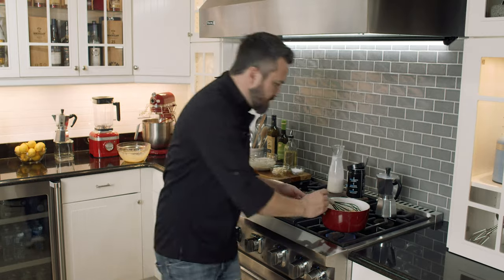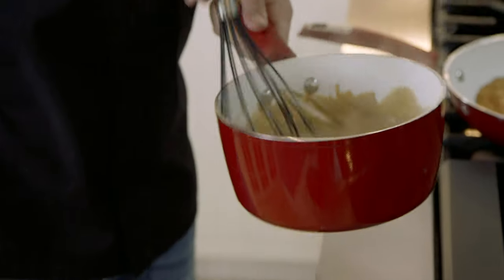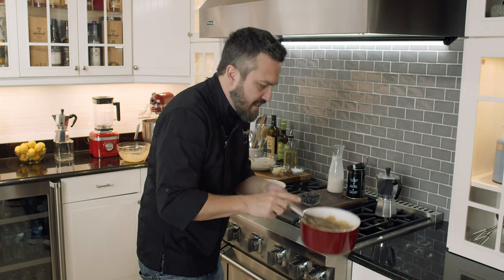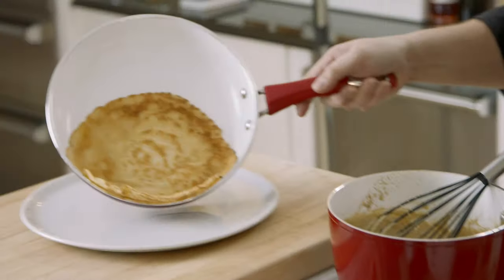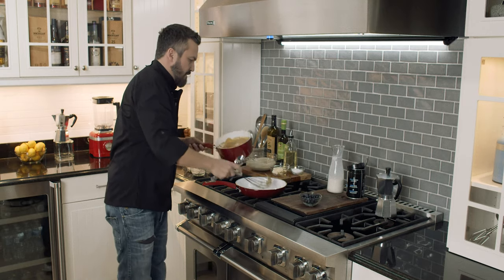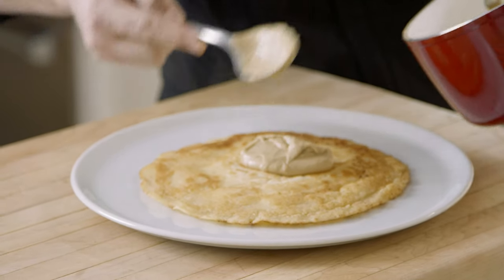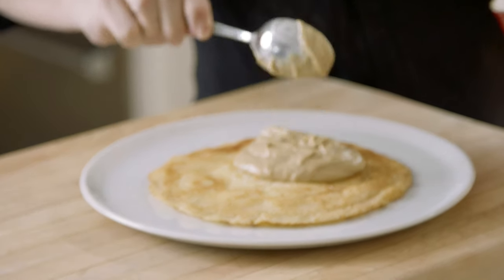Cream is getting ready here. Look at this cream — look inside. You see that? Pastry cream done in no time. Pancake goes in here. Cream goes on here. Look at that, man — pastry cream done.